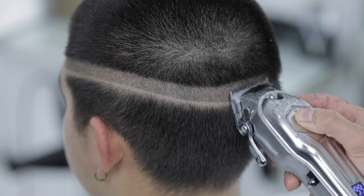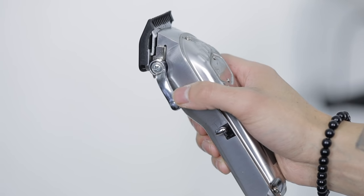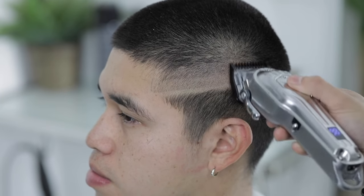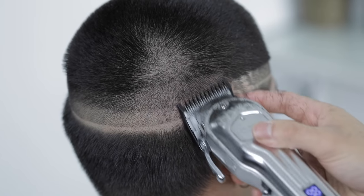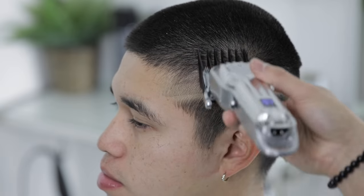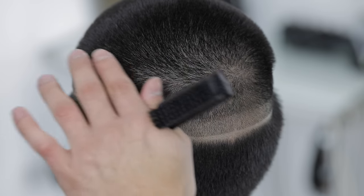Now with our one guard, lever still in the open position, we're gonna create our third guideline. Now with our number two, lever still fully open, we're gonna just kind of flick out towards the top — and this is not going to create a guideline as we did do a number three to begin with. So this number two and a half just blends right into that top. Still cutting against the grain to make sure your lines are consistent.